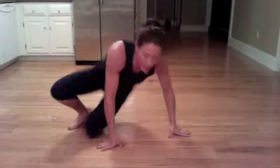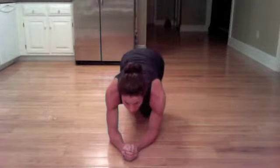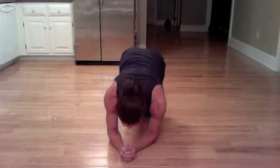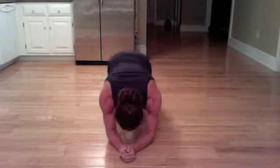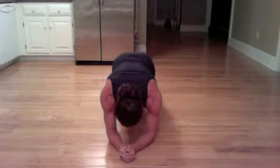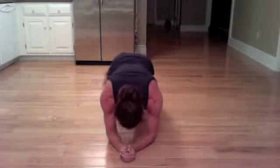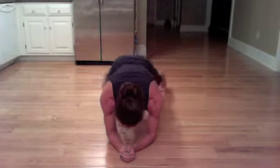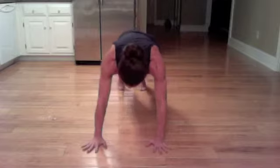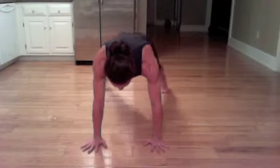Coming back up to the forearms — up, up, down, down. So you're marching out and in, switching. Going right, left, right — tap. Looking at those thumbs. You can always go to high plank; I think it's harder on the forearms.